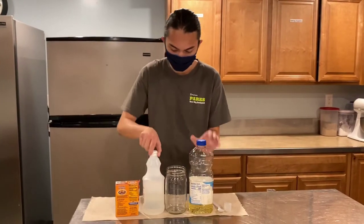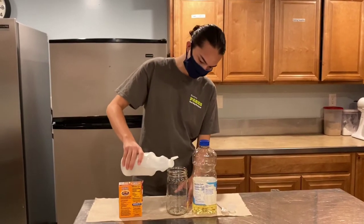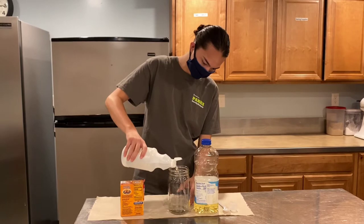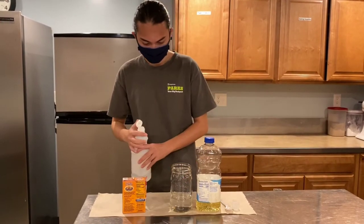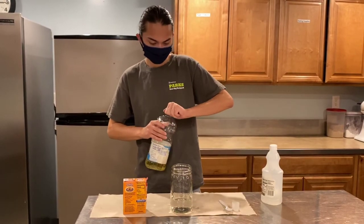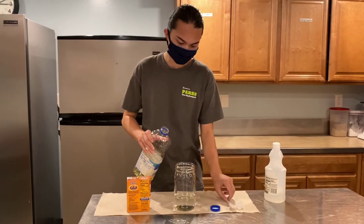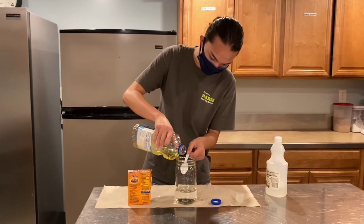First, you'll want to put in your vinegar, filling up to about a quarter of your jar. Once you do that, get the oil. Use a spoon so the oil doesn't go under the vinegar.